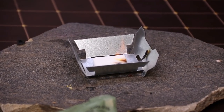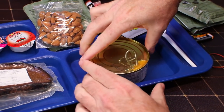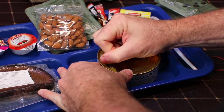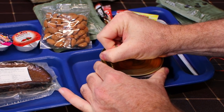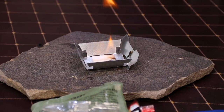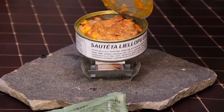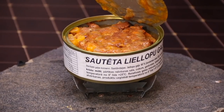Okay, we'll go ahead and open up our main. Wipe the top off to get any cooties off of it. One thing about these cans from Latvia — they are tough as nails. Alright, there we go. That smells really good! It does. Kind of has that Eastern European beef smell to it. Set that on there. Did we get any splash? A little bit, a couple drops.